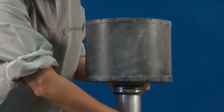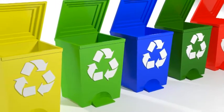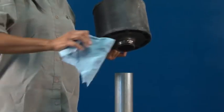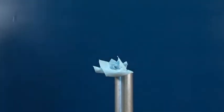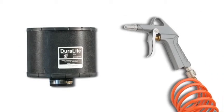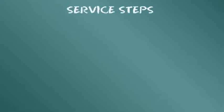Un altro vantaggio dei filtri dell'aria monouso Duralite è la facilità di manutenzione: è sufficiente smaltire il filtro secondo le normative locali e sostituirlo con un nuovo Donaldson Duralite. Durante la sostituzione, non lasciare il condotto di ingresso al motore aperto ed esposto se non per il tempo strettamente necessario. Non lavare né tentare di pulire il filtro in alcun modo, in quanto ciò rende la garanzia nulla.